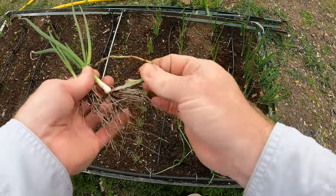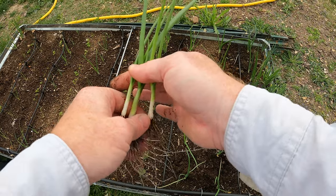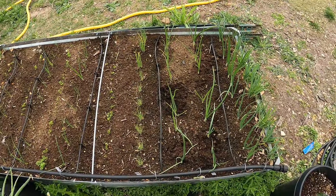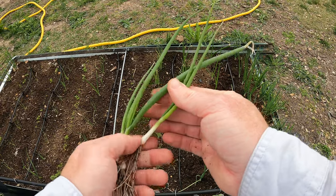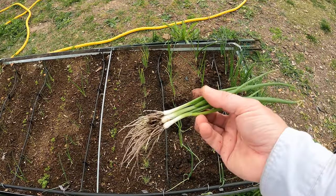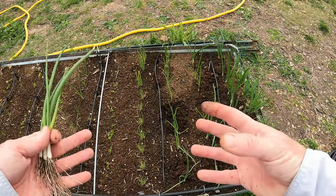They work well chopped up as you would use any green onion. It's a nice thing to be able to utilize more space since most of us are growing in small raised beds like this. We don't have a ton of space to grow green onions in one spot and let them grow out in other spots. So it's good to just overseed the row, pull up what you need when you need it, and let the rest grow out to bulbs.